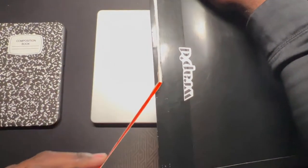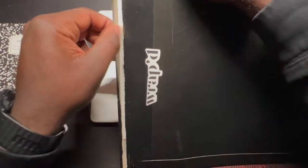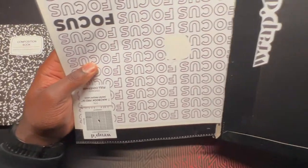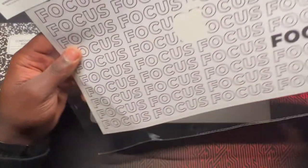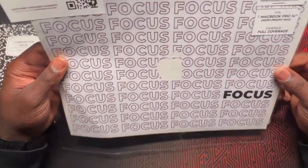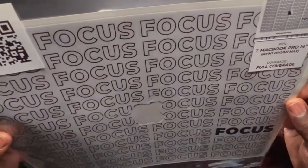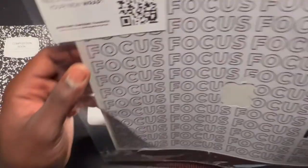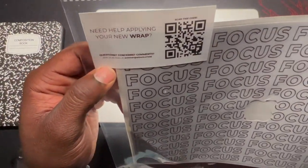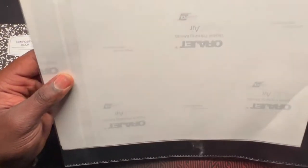Sorry if the camera's a little shaky — I'm working in a budget setup production right now. So as you can see, it says Focus. It's for the 14 inch MacBook Pro, full coverage. So it should cover the front, back, and rear. And it needs help applying, so I'm going to watch a quick video to see how I apply this.